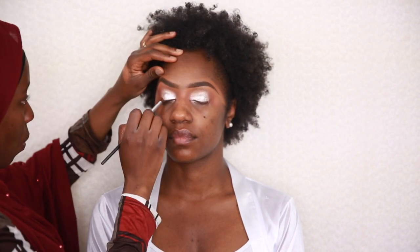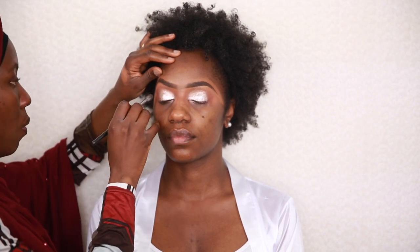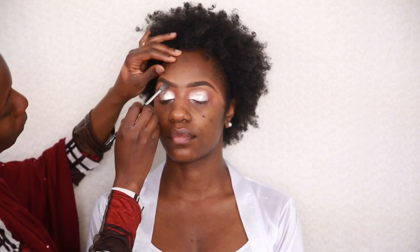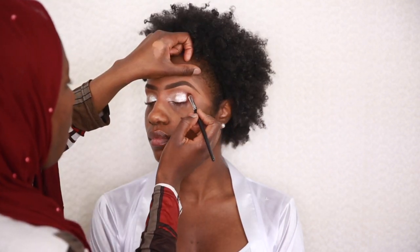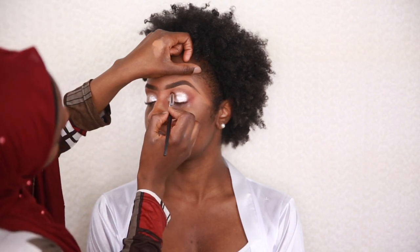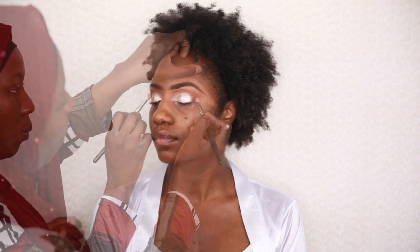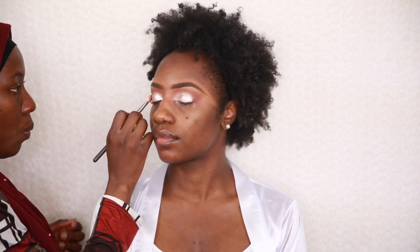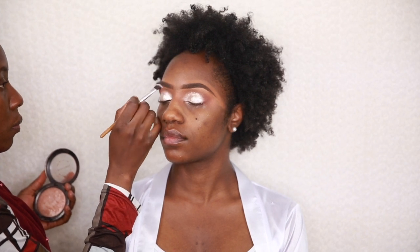I'm blending back and forth using different brushes to achieve a natural blend. After that I decided to smoke the outer corner a bit more with a darker brown eyeshadow, blending it back to create a darker outer corner smoky look.